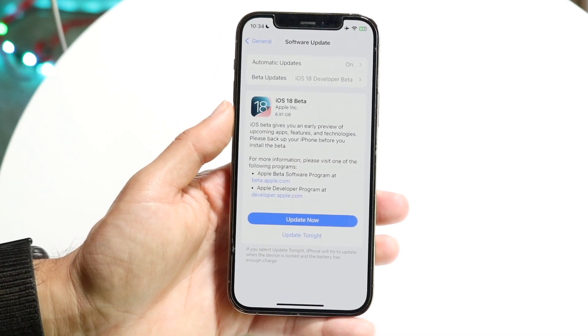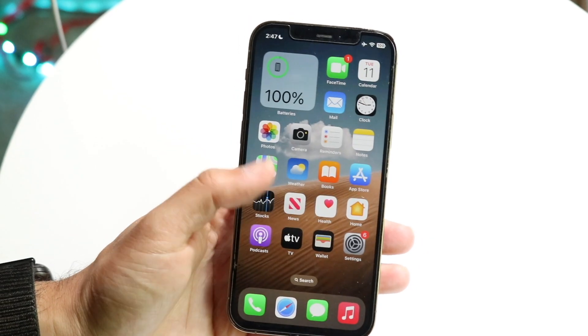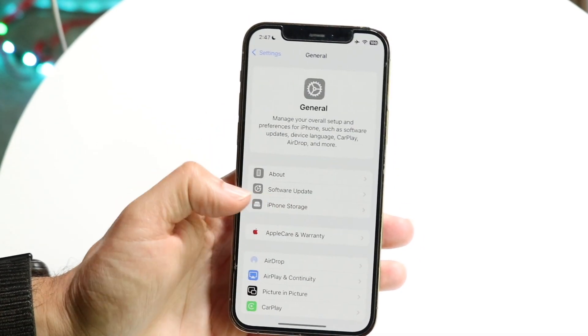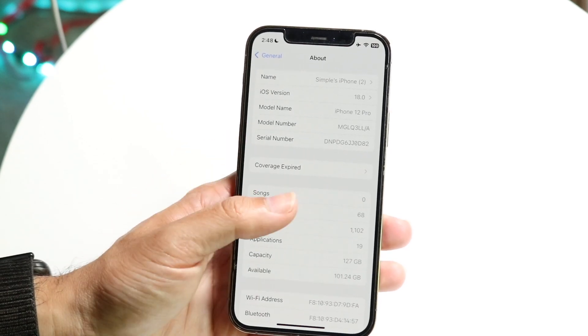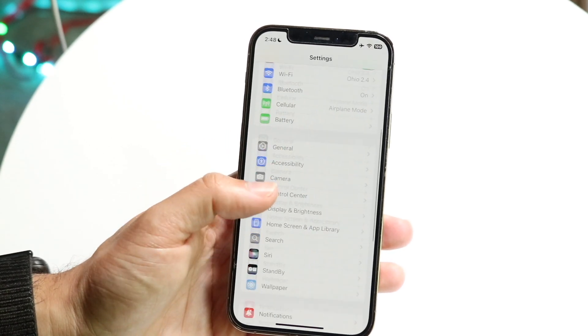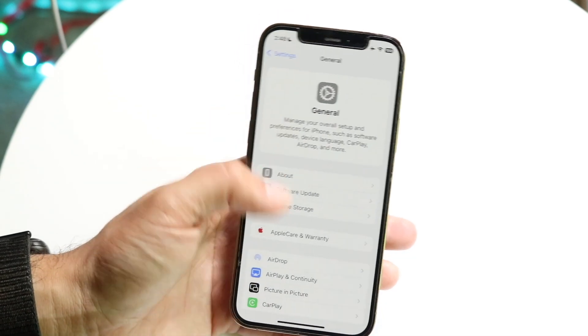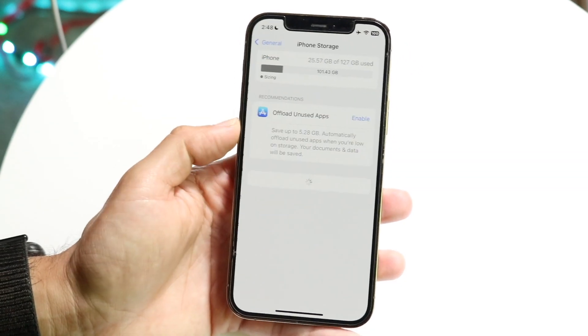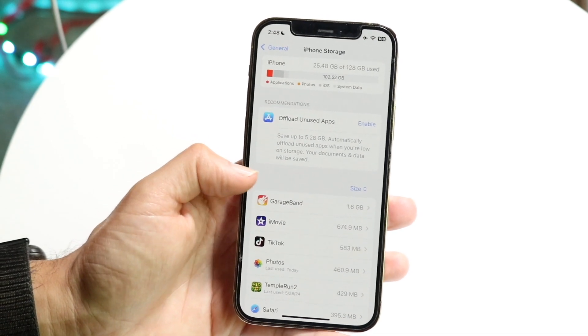Keep in mind it's a pretty big update — for me it was about 6.91 gigabytes. So if you're having issues installing it, make sure you have that much storage available on your phone. If you're almost running out of storage, the first thing I recommend is cleaning out as much as you can. Go into Settings, then General, scroll down to iPhone Storage, and clear out as much as possible.